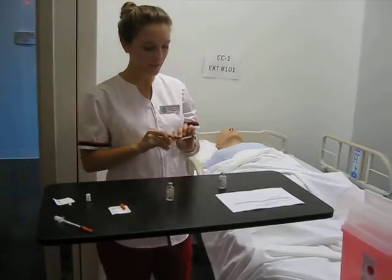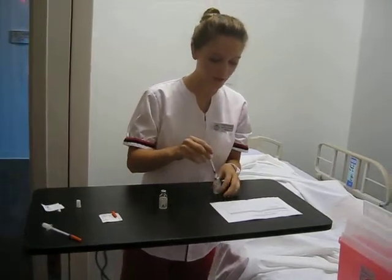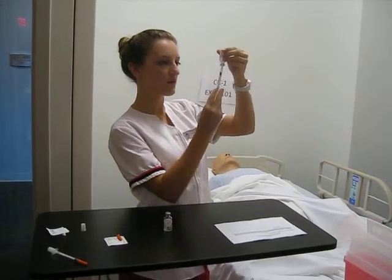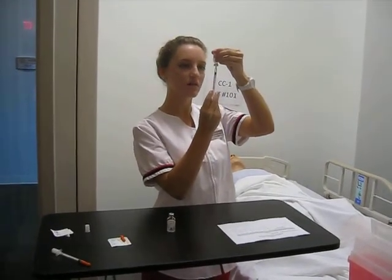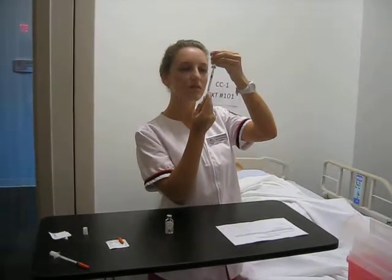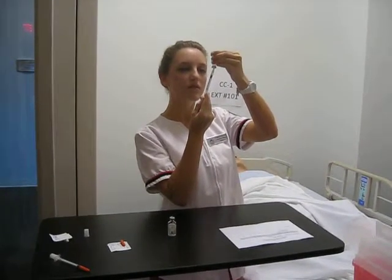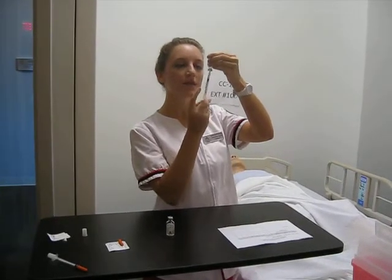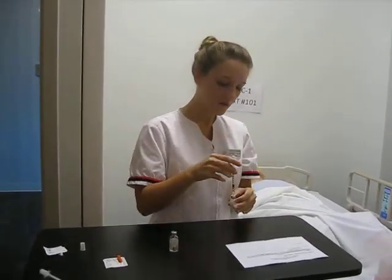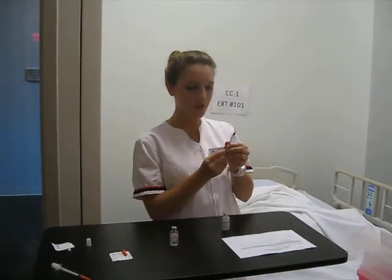Now I will need to get my NPH — this is 22 units — so this will end up coming down to 28 total. I make sure there are no air bubbles, and then I would also need to check this with a registered nurse.